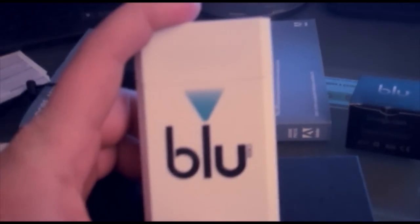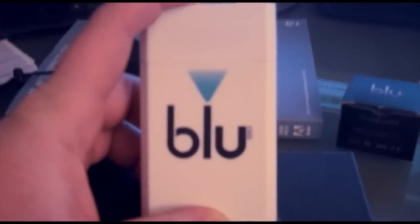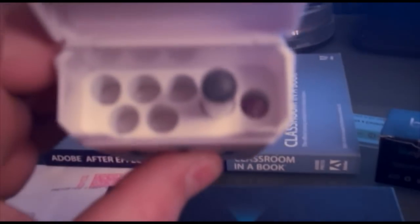I got the white one because I hate this color — I have to admit it looks bad, but it's better than waiting three weeks to get the black pack. I got one of my batteries in there charging. This is pretty cool. I've been smoking it for about an hour or so. This is the battery.